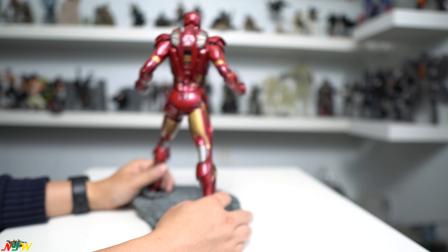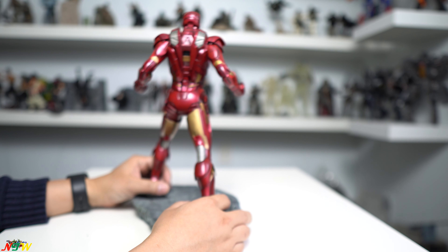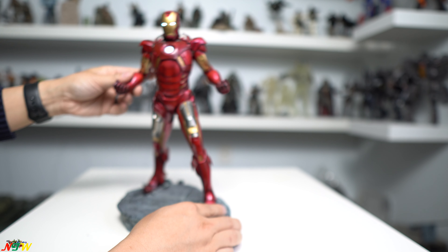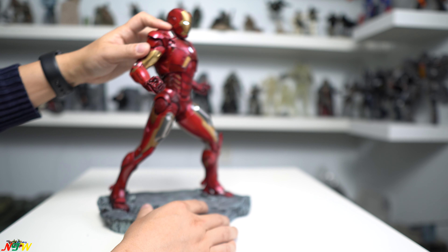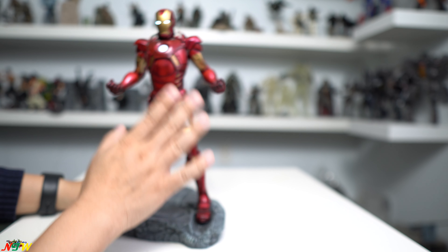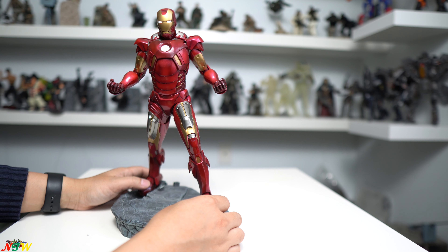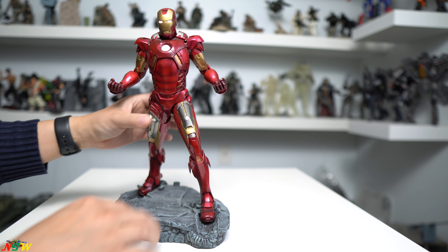The paint job looks really nice. I've had it for a while and haven't made a video about it until now. The finish looks perfect — very sharp and very clean. The paint is kind of a burgundy red with some black accents to give it more of a battle-worn look rather than a brand new suit.